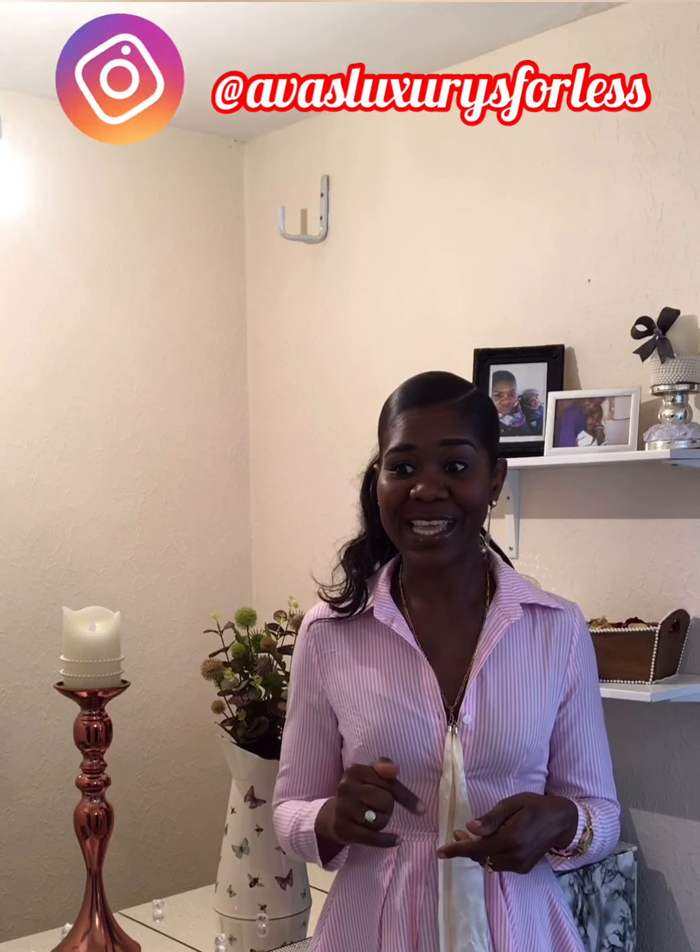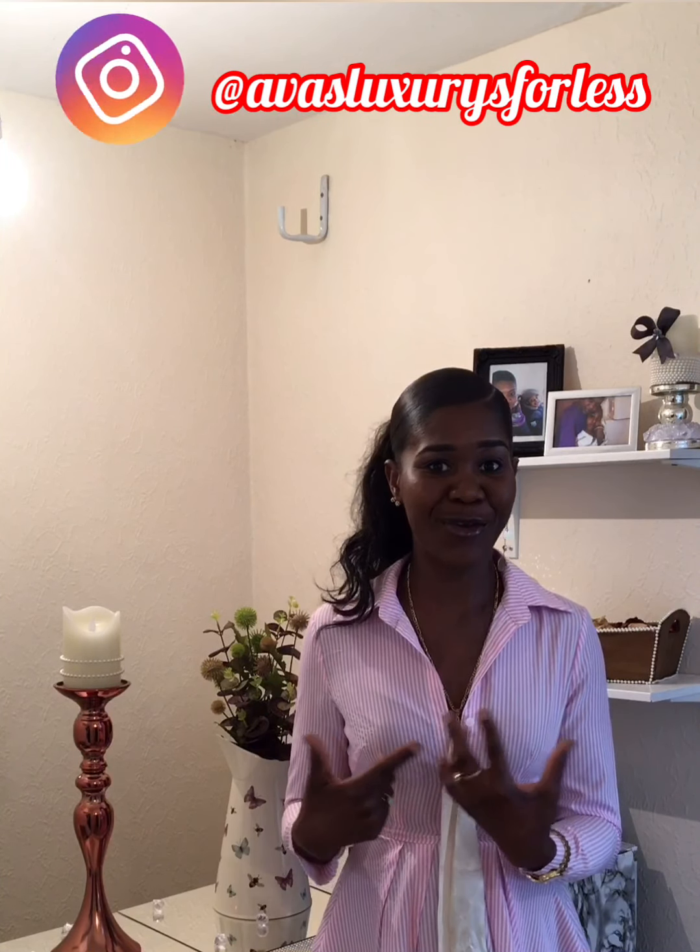Hello everyone and welcome back to my channel, Avanita. Thank you so much for all the love on my previous and other videos — thank you for the new subscribers, comments, and likes. In today's video I want to show you how I use Poundland items to get quality on my kitchen floor. This will be part one of two videos — it's quite long so I had to split it. Stick around to see how I transform my kitchen floor into something really spectacular.